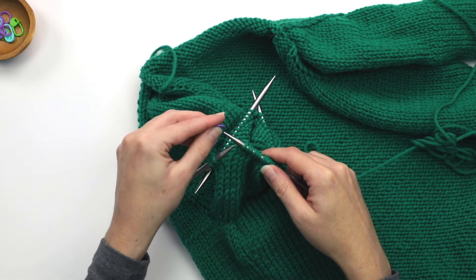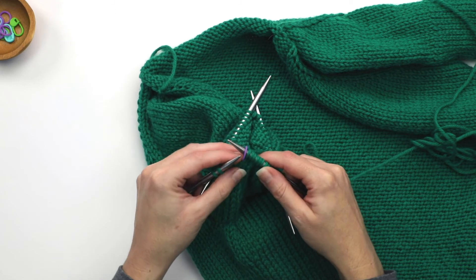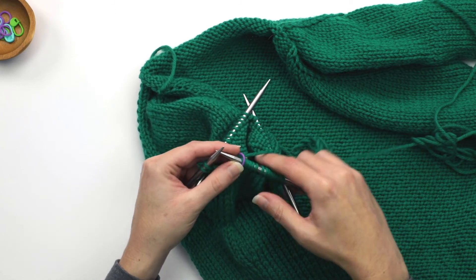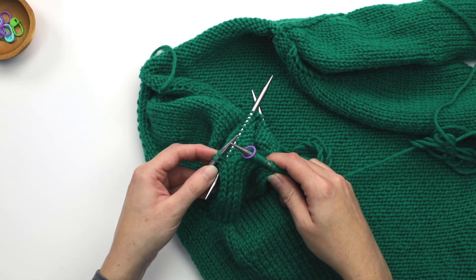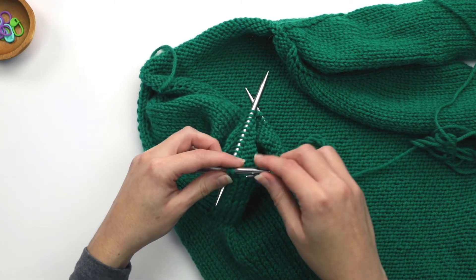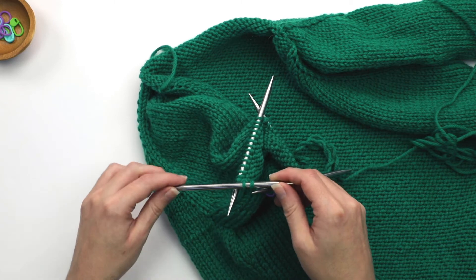I've made it to my marker. I'm going to slip the marker onto the right needle. So now I'm beginning my next decrease round and it says knit one, slip, slip, knit. So this is all that you're going to do before you get started with that.